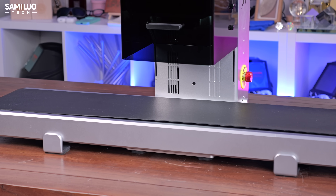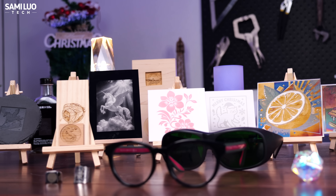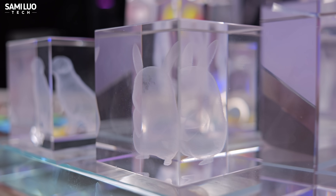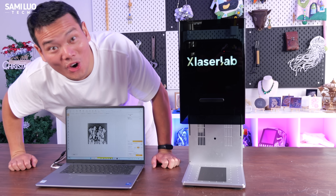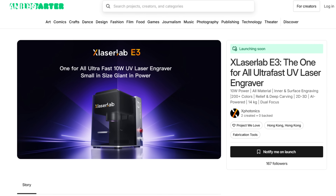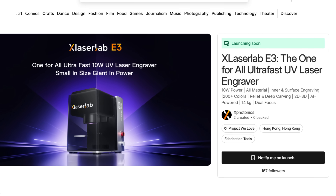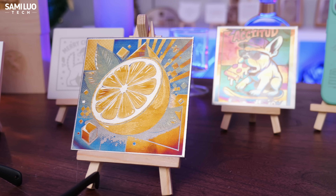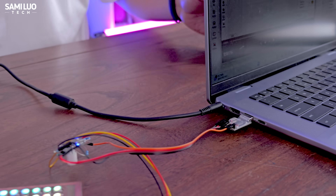Overall, if you're a maker, a small business, or just someone who wants next-level engraving capabilities at your fingertips, the X-Laser Lab E3 is absolutely worth backing. I truly believe this could be the only laser engraver you ever need. So if you're as excited about this as I am, head over to the campaign page and support it. Trust me, you don't want to miss the chance to be one of the first to own this beast. Thanks for watching, and Sami will see you in the next one. Bye-bye.